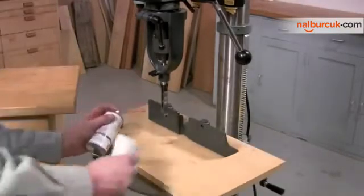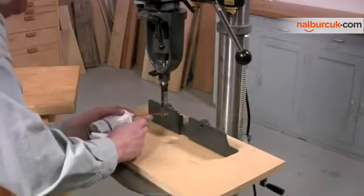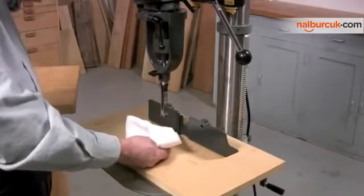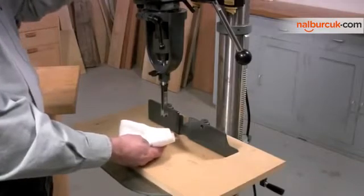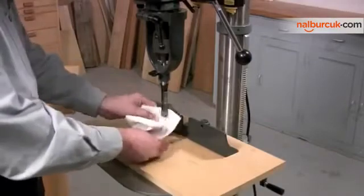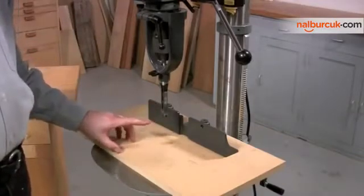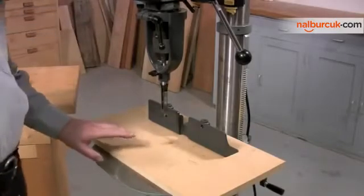The next thing I want to do is add a little bit of dry lube between the auger and the chisel. Then I'm going to test to make sure that the auger is properly centered — if it was not centered, we'd hear a horrible squeak. This looks good. It's also important to set the speed of the drill press correctly; these bits work best with speeds between 1,000 and 1,500 RPM, so I've set this drill press at 1,500 RPM.